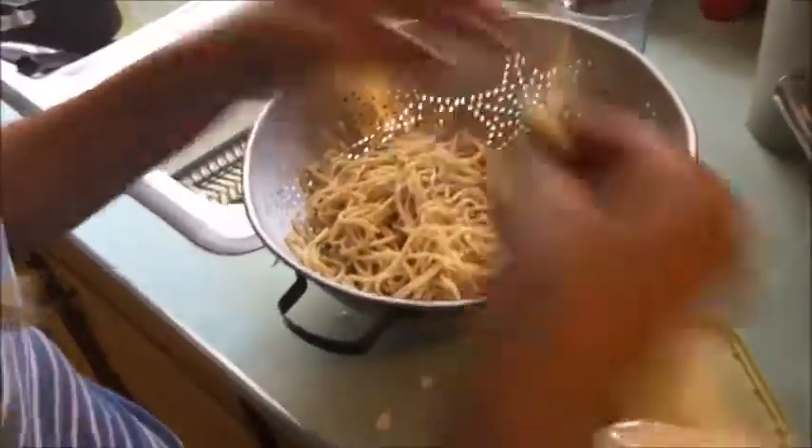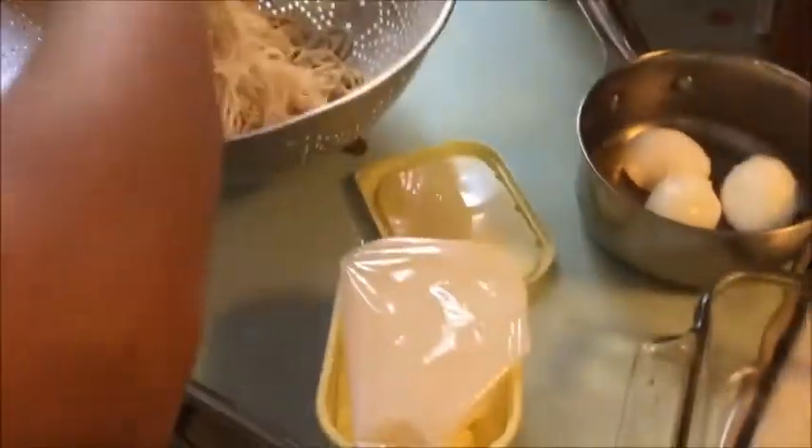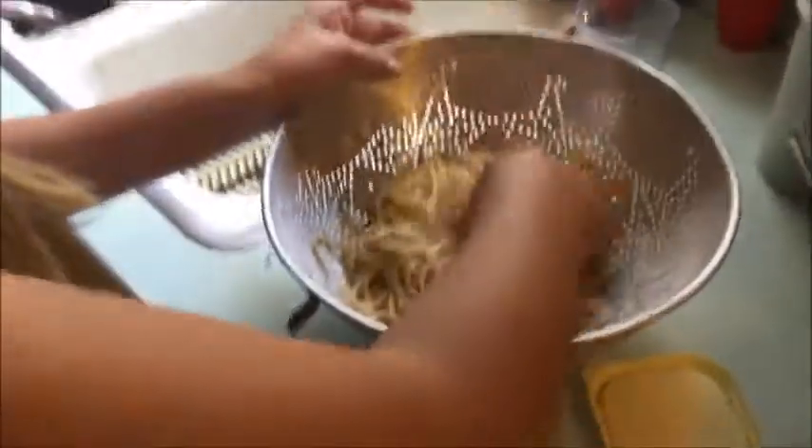We've got a 9x13 casserole dish — it fits perfectly. We're going to grease it up with butter, though you can use canola spray or oil. Preheat the oven to 350°F now. Then throw a pinch of butter into the pasta and mix it in a little bit — just toss the pasta with a little butter. Also grease the pan so the food doesn't stick when it goes in the oven.